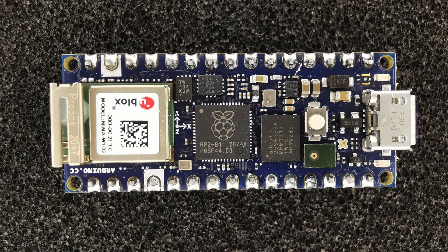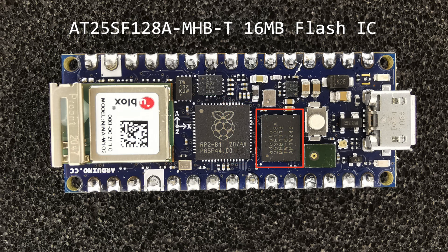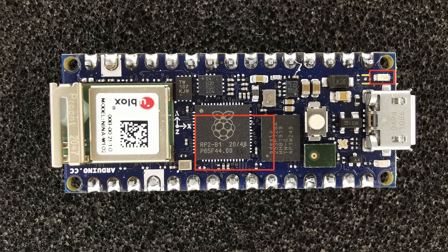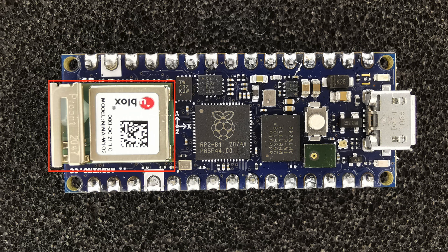Let's zoom in on the board and see what we have. We have the main processor, a 32-bit dual core ARM Cortex M0 Plus clocked at 133MHz. There's a 16MB NOR flash chip and a PDM MEMS microphone for audio input. There's also a 6-axis motion controller with a machine learning core. On the output side there's a green LED and an RGB LED. And finally there's a Nina W102 Wi-Fi and Bluetooth radio module, which provides connectivity for the RP2040. Along with the other built-in peripherals, this makes the board quite useful.